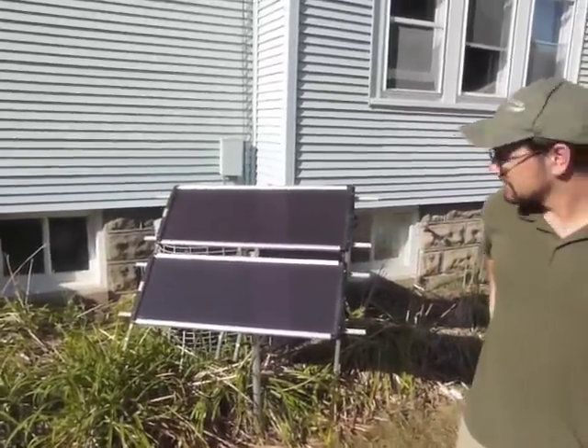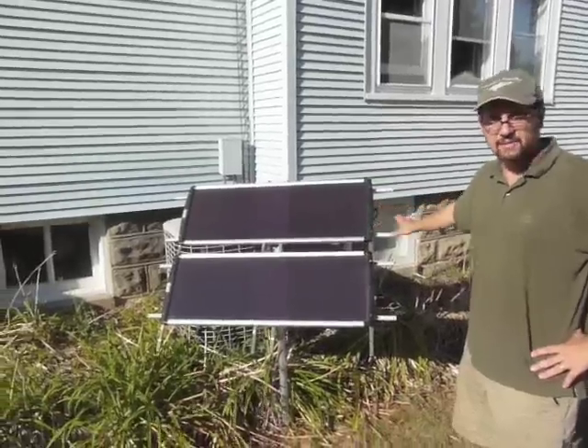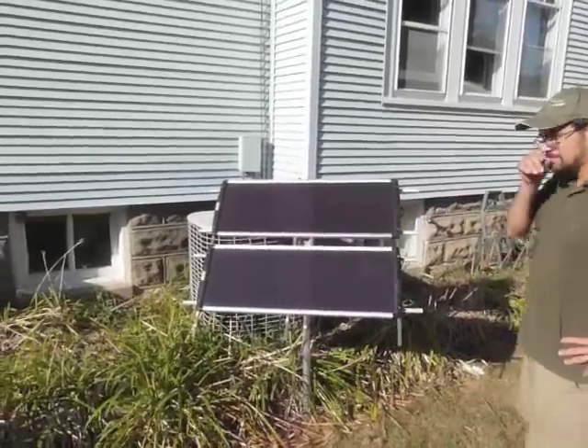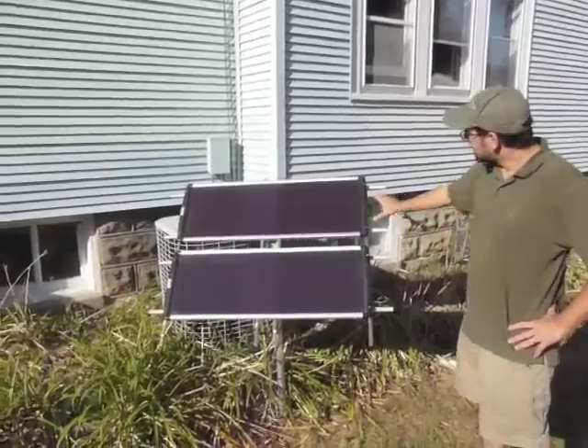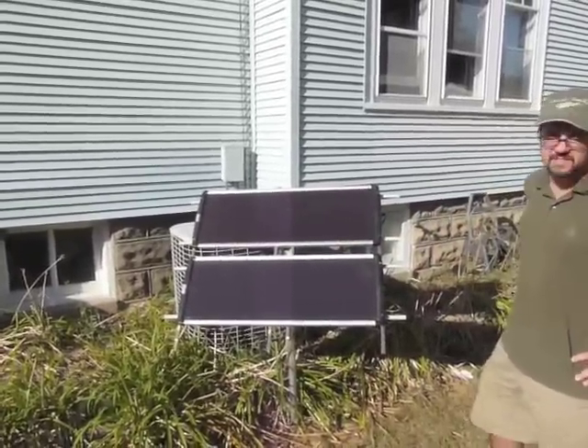So this cost you about $200 total? Yes, $200 — I see two panels. So what are you generating here? With the two panels and the full sun, as you can see, I'm generating close to about 36 watts.